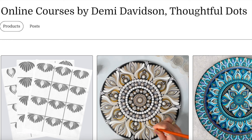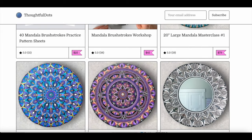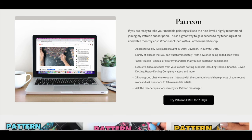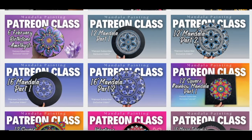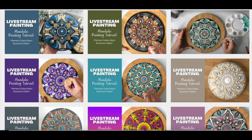Before we jump in, I just want to remind you that I do offer online courses such as my brushstrokes course. I also have brushstroke practice sheets and large mandala masterclasses. On top of that, I also have a Patreon subscription where I teach weekly live classes for an affordable monthly cost. So if any of that sounds interesting to you, please make sure to check out all of the links in the description of this video.